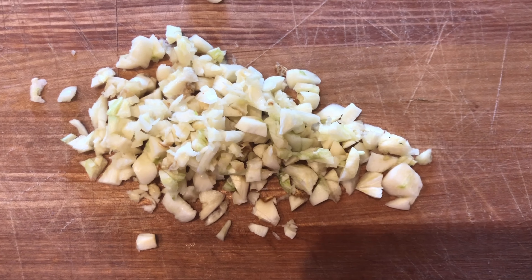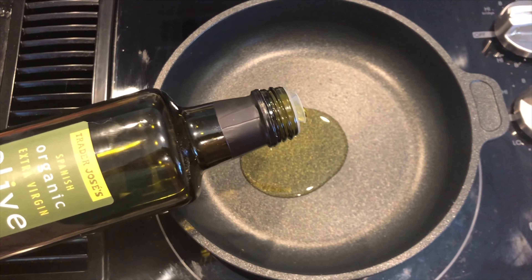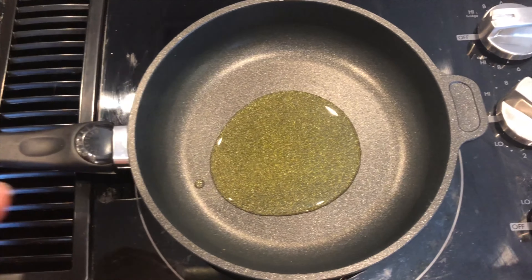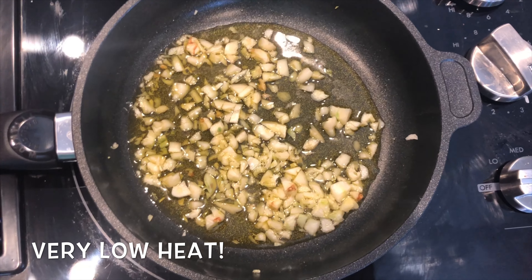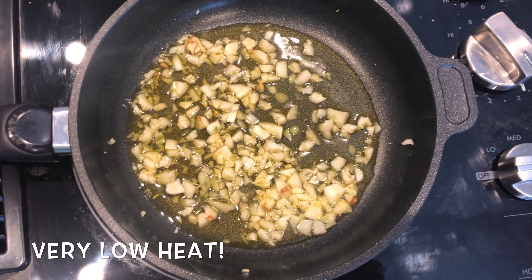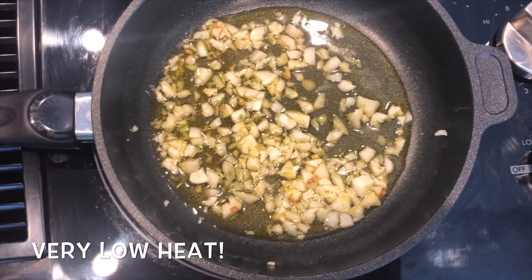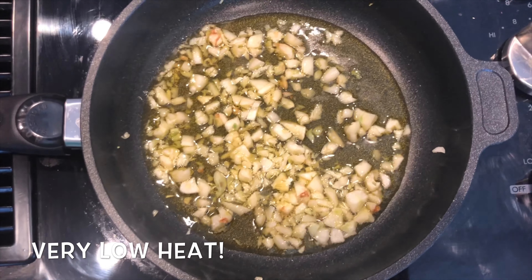All you have to do is roughly chop it. I'm using an organic olive oil, just a little bit, maybe a few tablespoons, and I'm just going to lightly warm it up. You want to cook the garlic on very low heat, just enough to release the allicin in the garlic, which is the natural antibiotic. You don't want to brown your garlic.